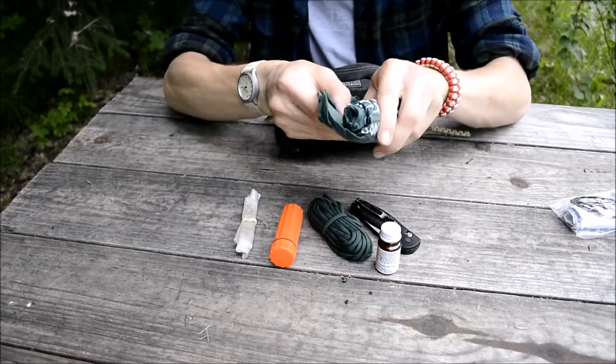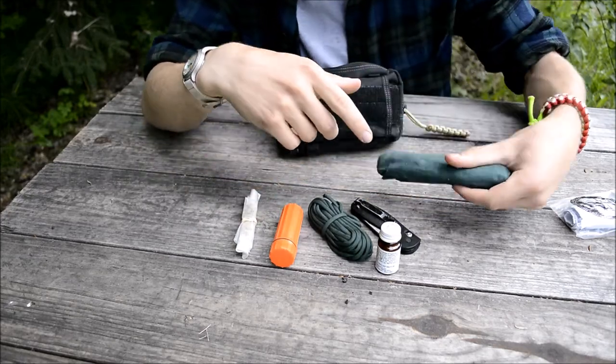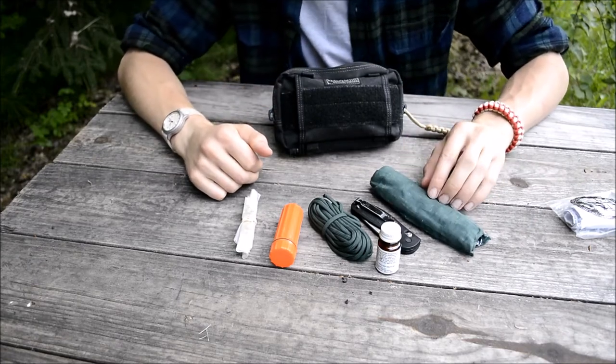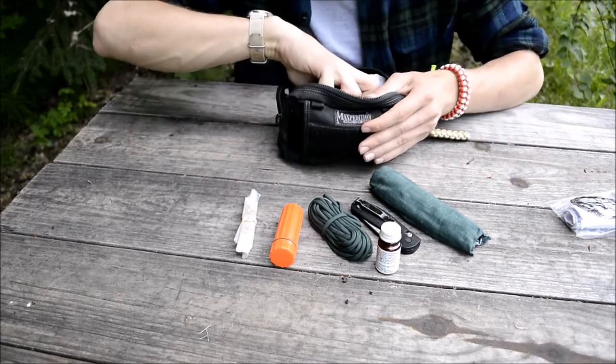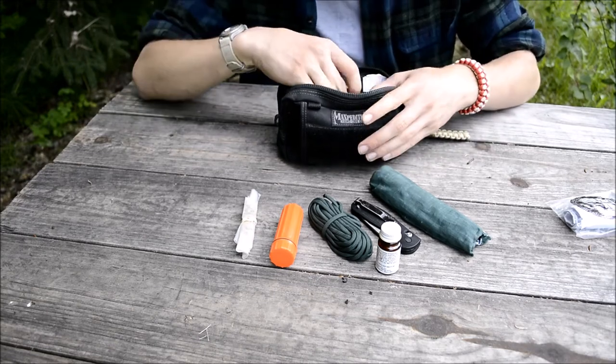Lastly in this middle compartment is a bandana, pretty neatly folded. I carry a bandana because there are millions of uses for them. It's very nice for bandaging, and as well as keeping the sun off of you, which is definitely a big thing when you're trying to survive. You can also make charcloth with it and a whole bunch of other awesome things.